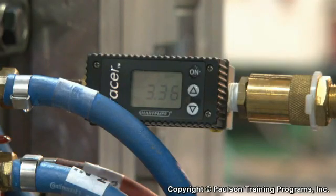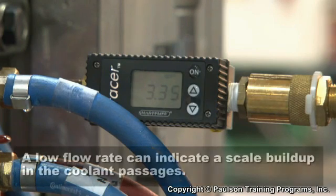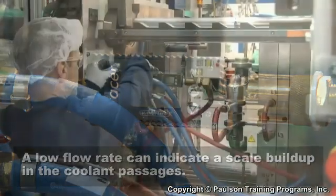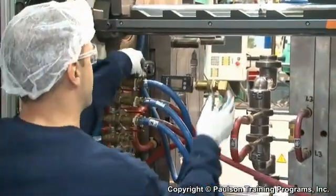It is also a good idea to measure the water flow rate through the cooling system. A low flow rate could indicate a scale buildup in the coolant passages, which can greatly reduce mold and therefore part cooling efficiency.